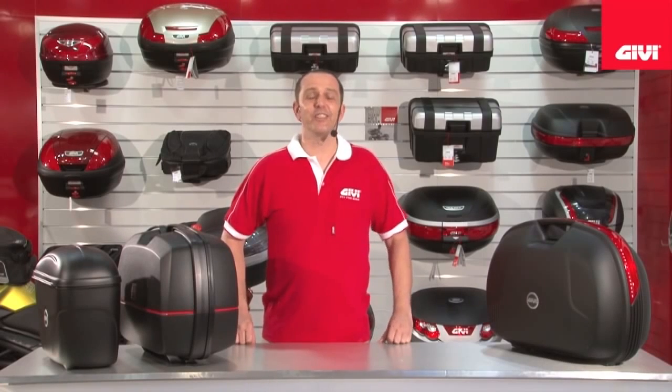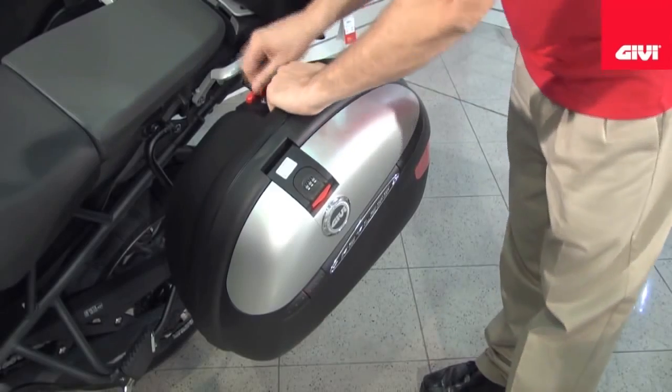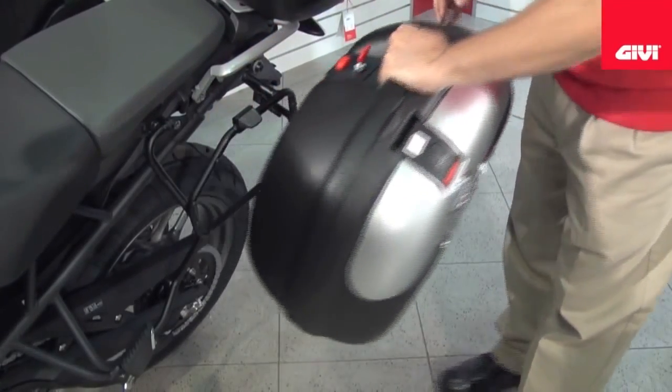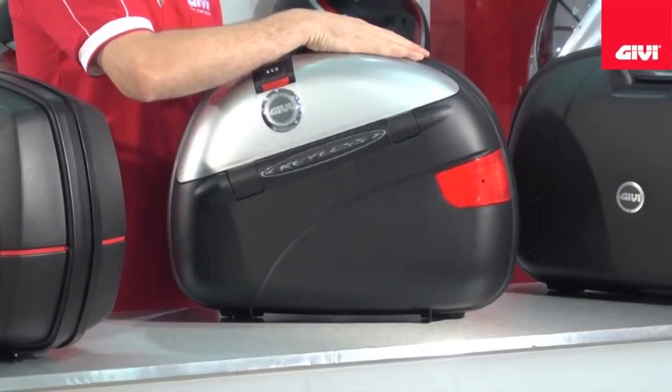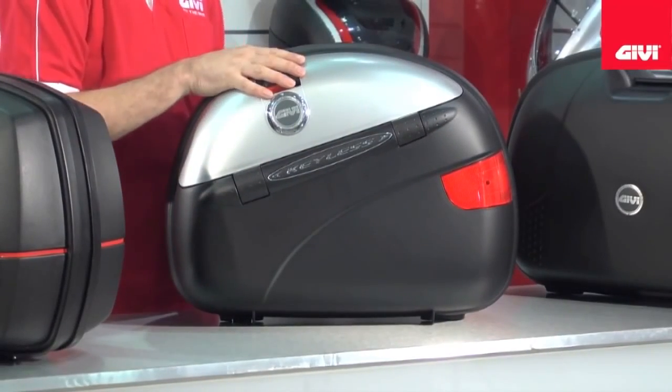Hello and welcome to GV video. Today we're going to be looking at mono key side cases. Although the mono key system itself is designed to work as a top case and as a side case, we're going to be looking at such models that are preferred choices as side cases, starting with the E41 keyless.